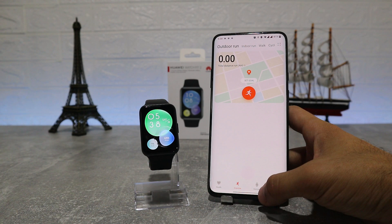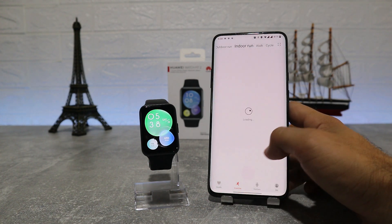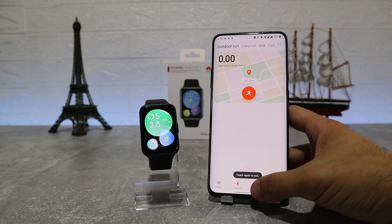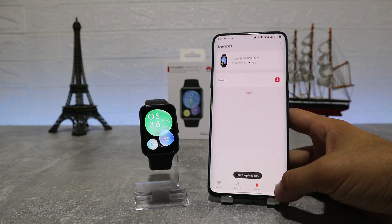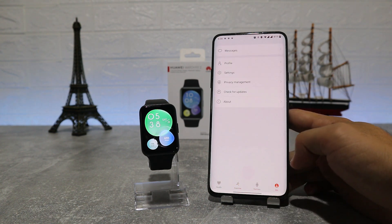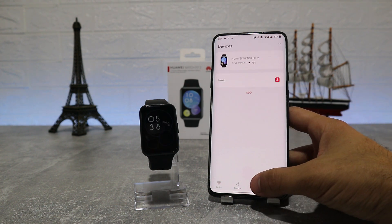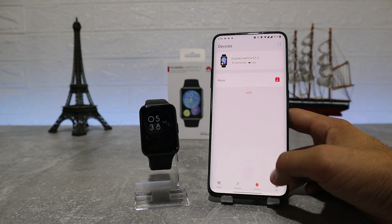On the second page we have Sports, where we can activate workouts from the phone and it will show all the data like before. The third page is for the watch, and the fourth one is for messages, profile, and other settings. Let's try the notification feature on the Huawei Watch Fit 2.